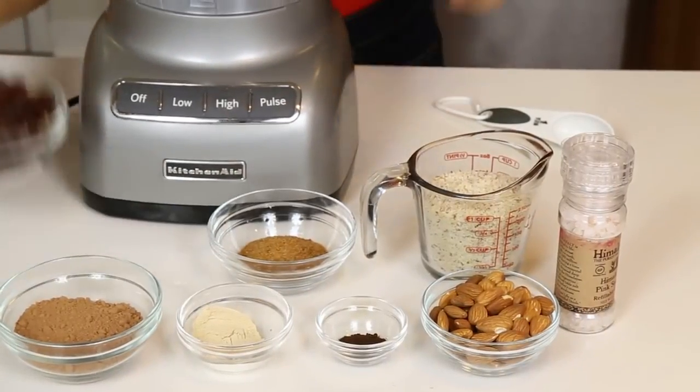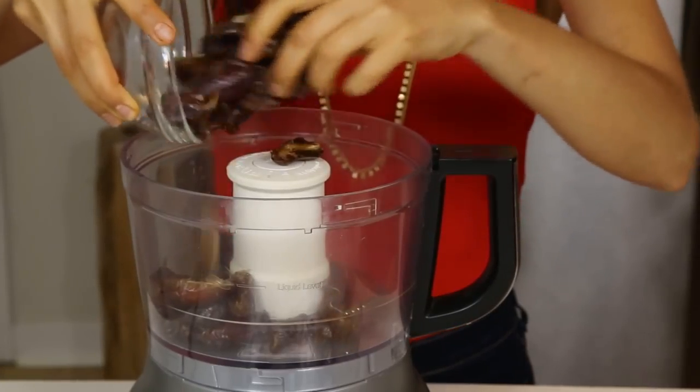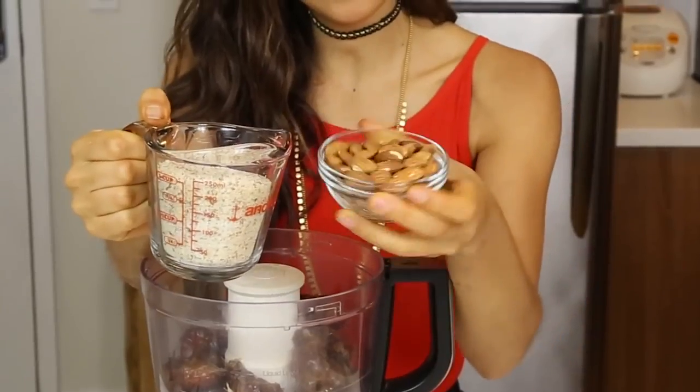First is gonna be 15 dates. Dates are a great source of fiber and also a great sweetener, so if you ever want to sweeten a smoothie, use dates. Just make sure that you pre-soak your dates in water — that way it'll be easier to blend.